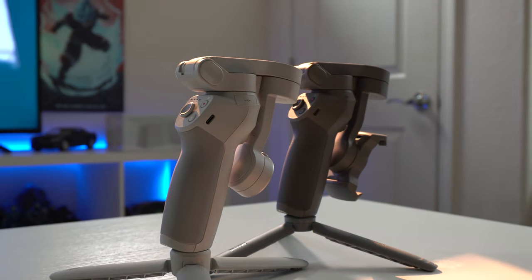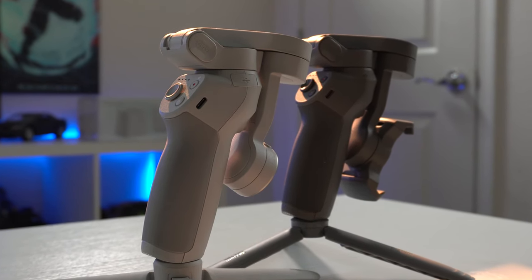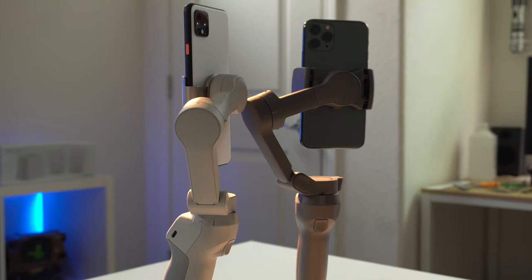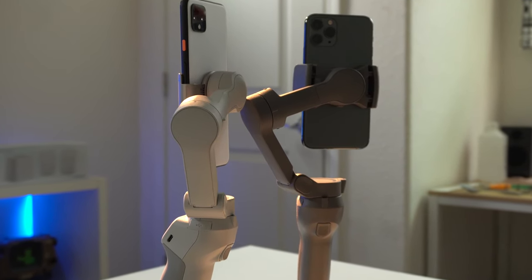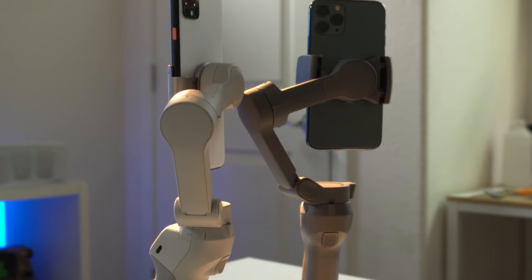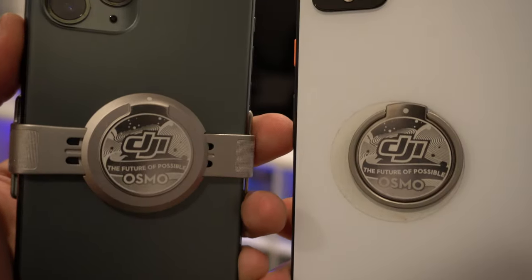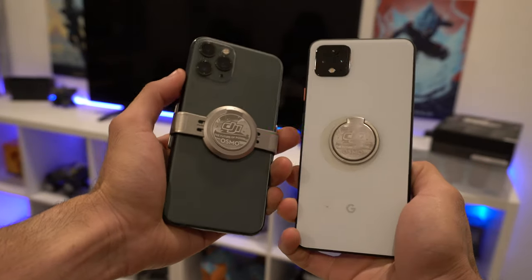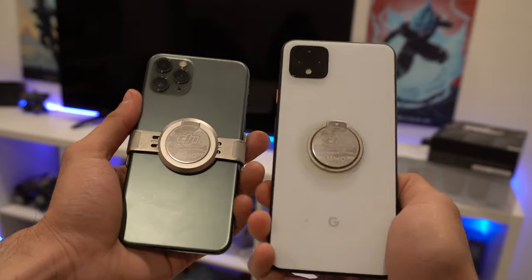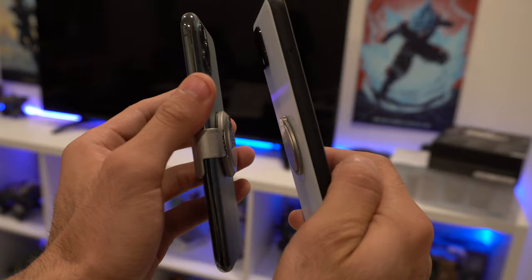For a quick summary in comparison against the previous generation, the Osmo Mobile 3: the main difference is it has newer improved motors, which means it can handle a larger payload. The measurements of that payload are shown right on the display. There's a new zoom feature I'll cover in a bit, and it no longer has a clip. DJI gave us two attachment options — one is a permanent solution and the other is a slim, minimal magnetic attachment you place on your phone.